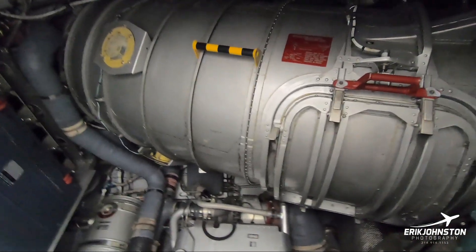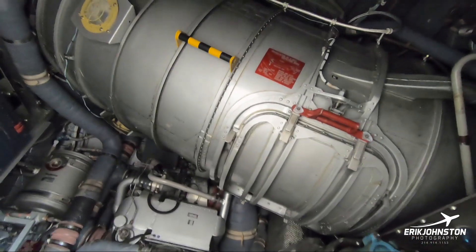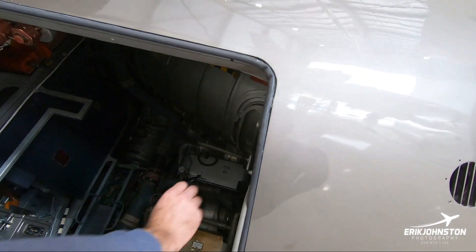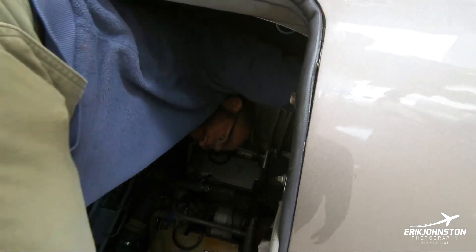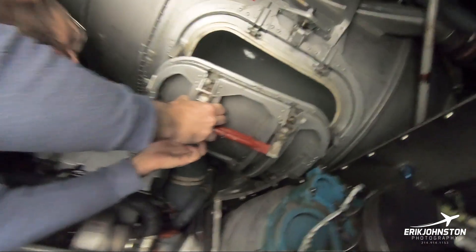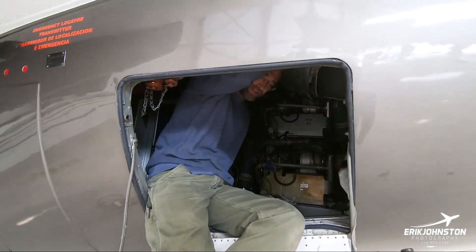That's the tube for the exhaust for the number two engine — the one in the middle — and that's the number two intake. They call it the S-duct, and there's a hatch right here. Opening it up gives you the ability to inspect the fan in front of the plates, which is also part of our pre-flight — you open this hatch and look in. And there's number two engine, and if you look carefully, that's the duct going all the way up.